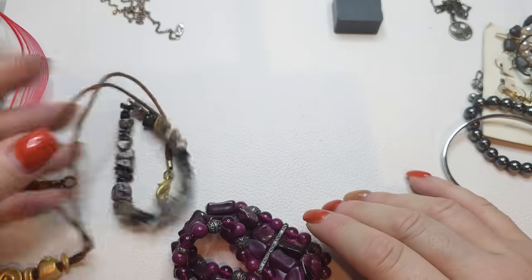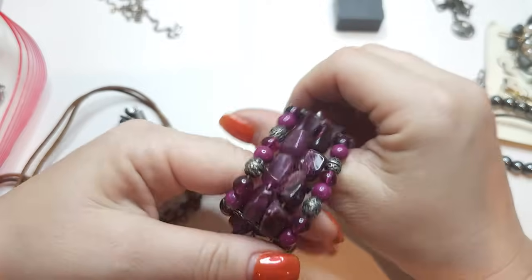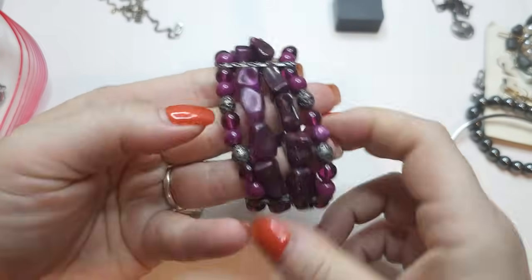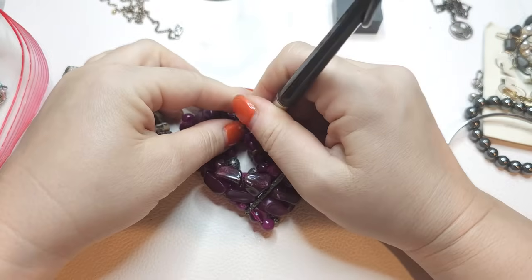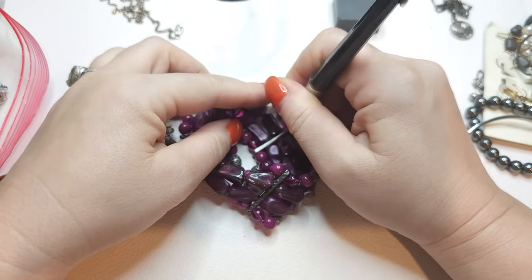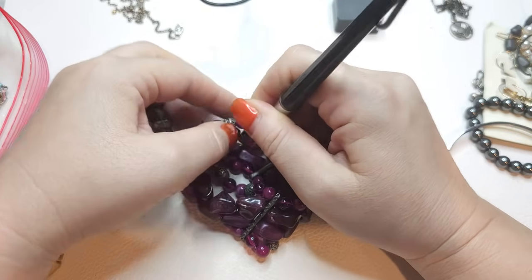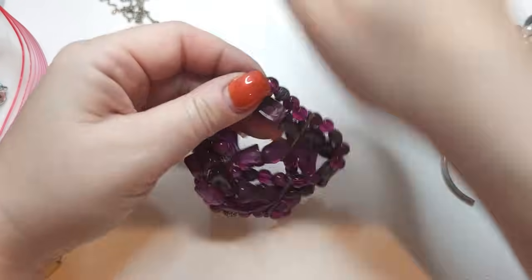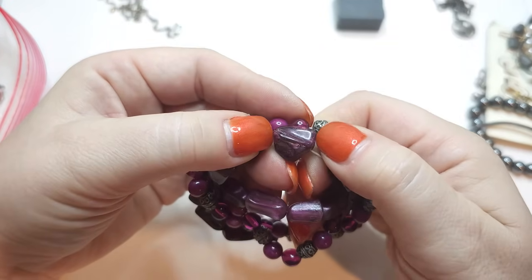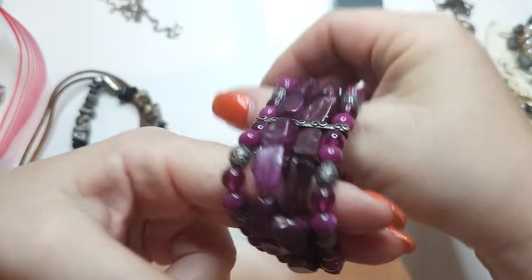Next, a stretchy bracelet in purple — stretch is good, four strands. What we have here are plastic beads. There's a little bit of movement on some of them but I would call them plastic beads. Four strands.